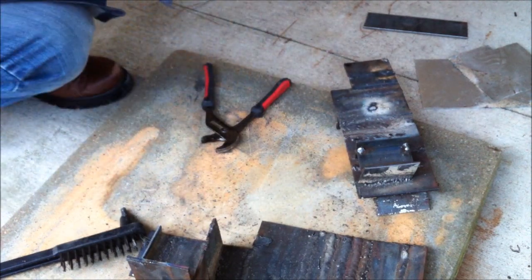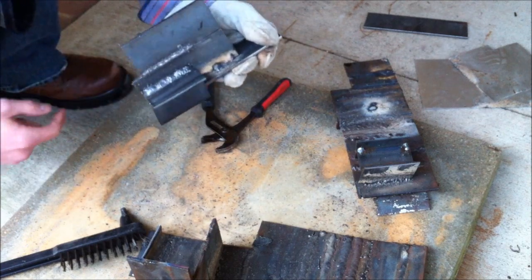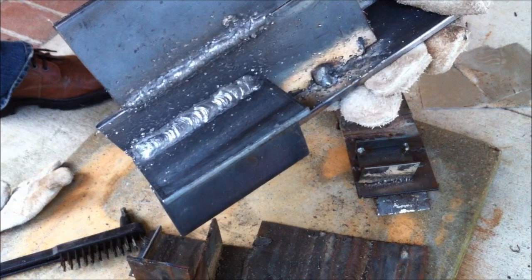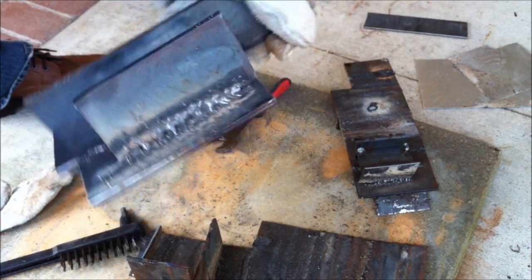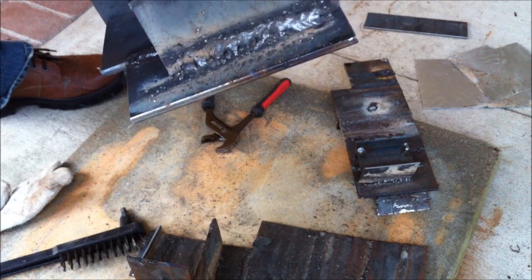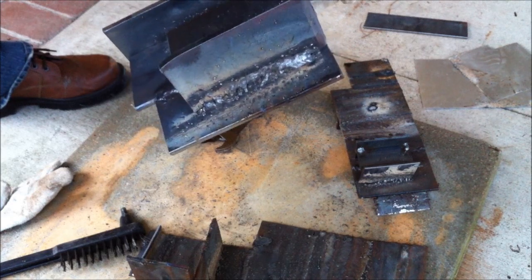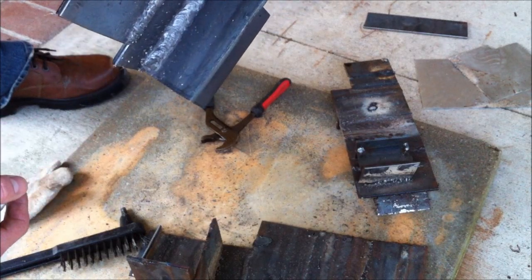Even without using the aluminum covers, this T-joint turned out relatively okay. It takes some practice to get the technique down to where you minimize the spatter. There are a lot of inclusions there — that's just not a good weld and definitely won't have any structural integrity. It just doesn't look good. But to get it to look right is not hard — you just need a little bit of practice.